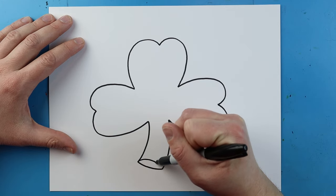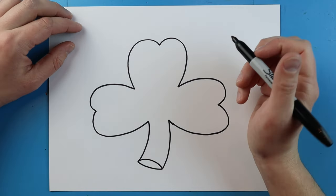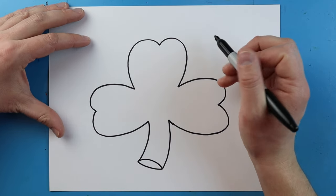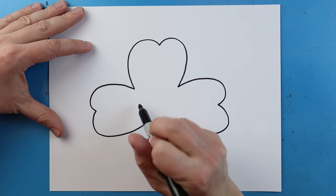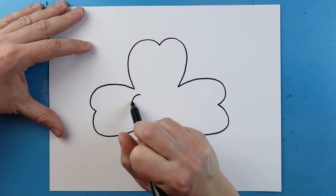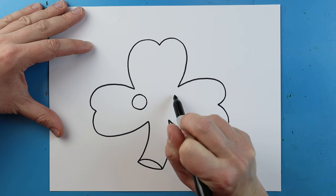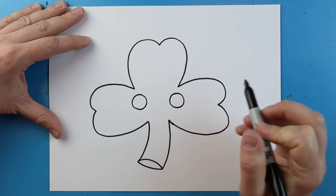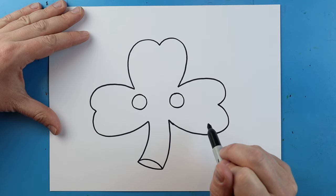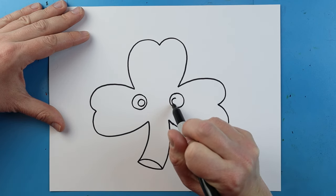Starting here, I'm going to make a little line that goes up and down, kind of like a little sad face. Inside of here, I want to add a little face. I'm going to begin right here and I want to draw a circle for an eye. I'm going to leave some space and then I will make another circle for an eye over here. Inside of here, I'm going to add a circle and another circle.